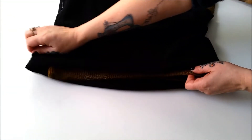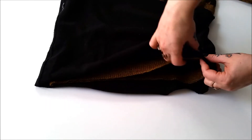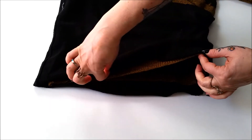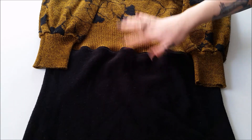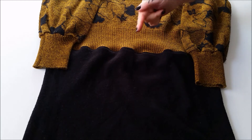Once everything is lined up correctly, go ahead and zigzag stitch those together. Once you have those two sweaters stitched together, go ahead and flip it right side out.